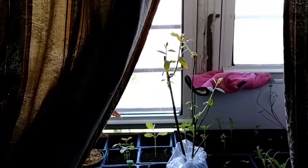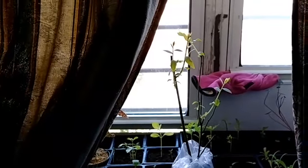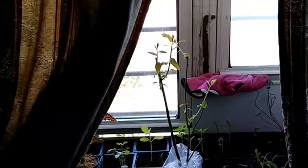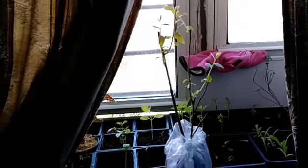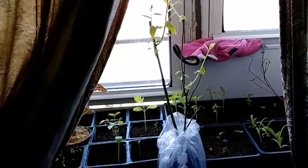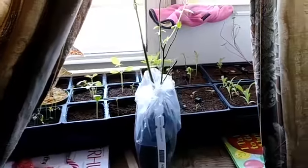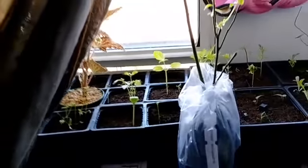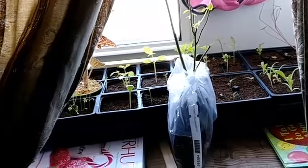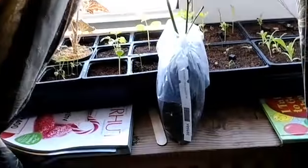Today is May 22nd and I'm putting this blueberry in my windowsill so it can get used to the sunlight because I'm going to take it outside — I'm hardening it off. I have two more in the room and I think they're babies, but this one — I know it's not gonna get blueberries the next year, but I'm gonna plant it. It's a Pink Lemonade blueberry and I have three of them now.